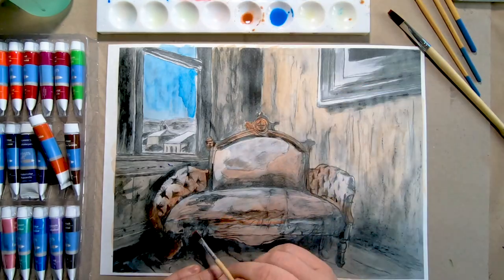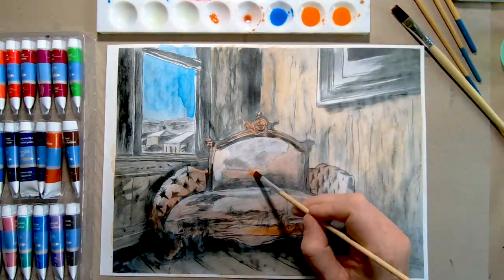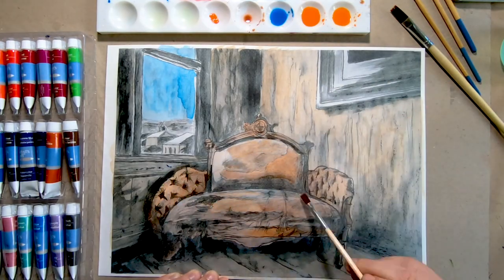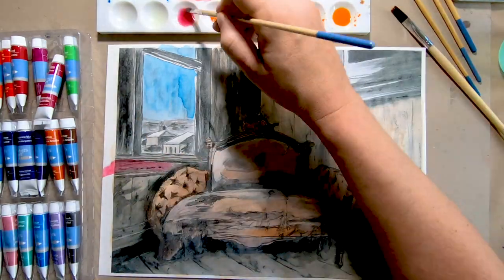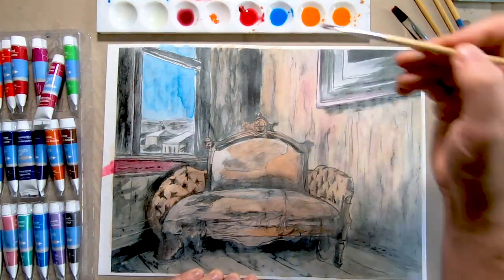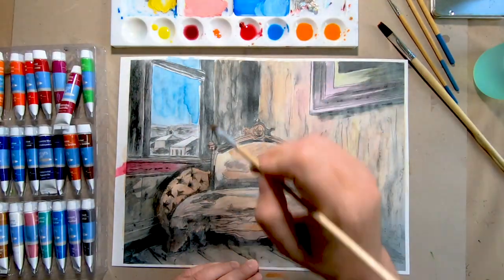If you ever have a chance to visit the town of Bodie, it's a state historic park now — please do so, because it's one of the best preserved ghost towns in the country. It was a gold and silver mining town which had its heydays in the 1870s. At the time it was the second biggest town in California after San Francisco.